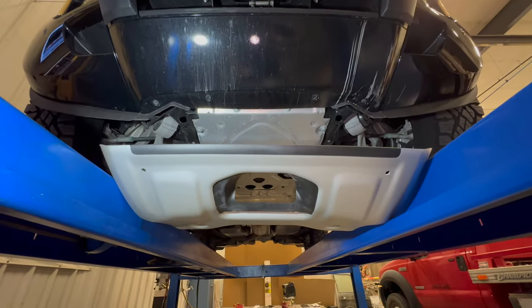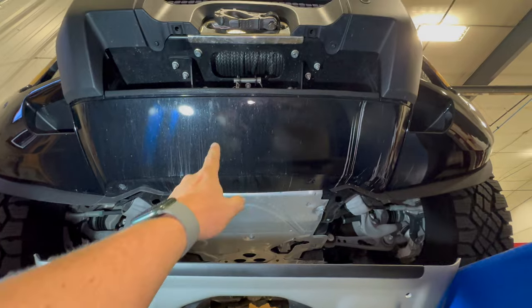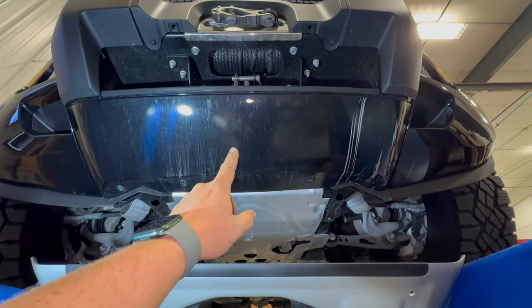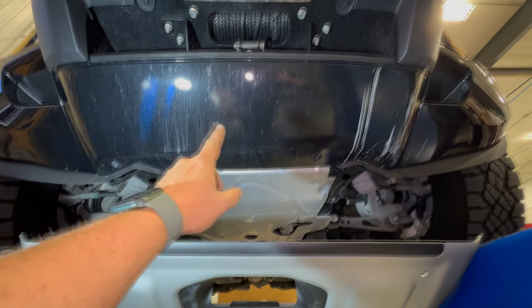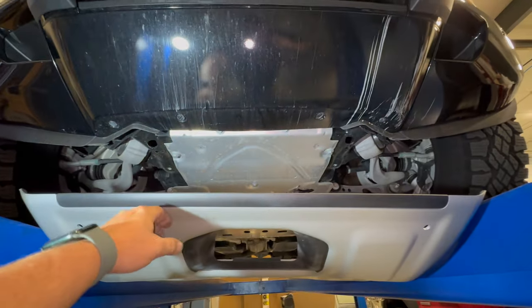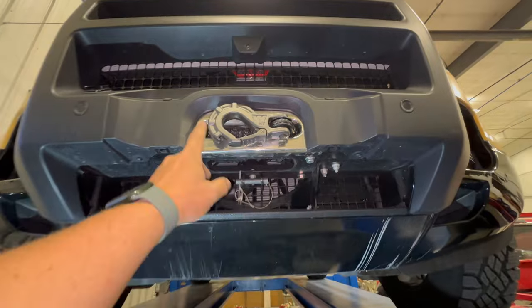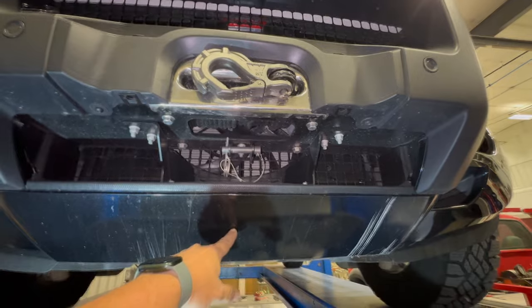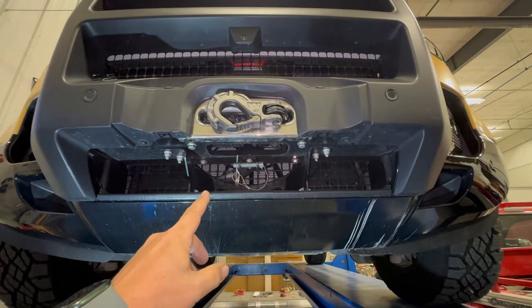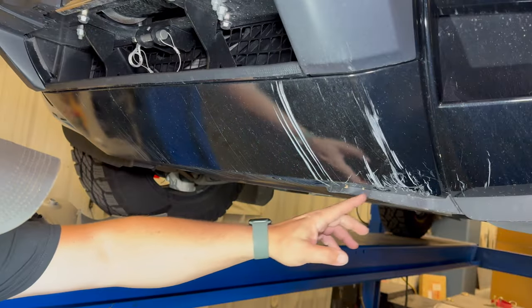The next thing I'm going to install is the factory skid plate. This hole right here is not for a winch — there is a recovery hook located right here, and I don't know why every Defender doesn't have that exposed so it can be used. By installing this skid plate, we'll be replacing the plastic skid plate, which hides the recovery hook, with a durable aluminum one. We'll have access to the front recovery hook, and I can also connect my winch hook onto the recovery hook, giving me more options like using a snatch block for more pulling power.